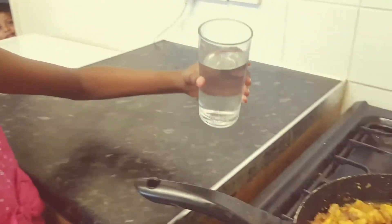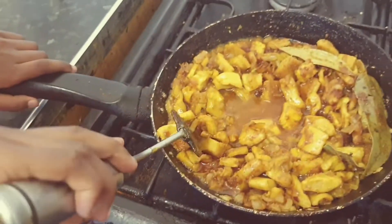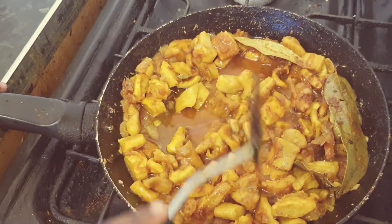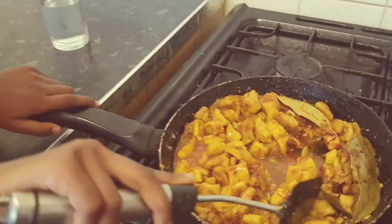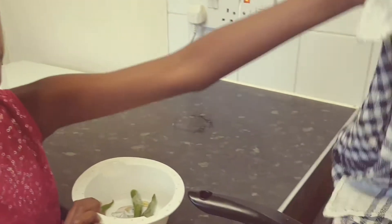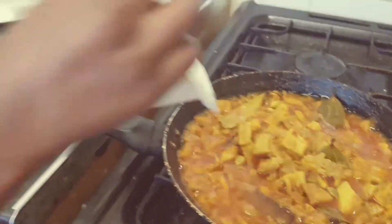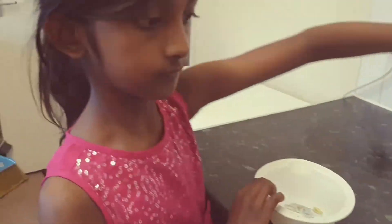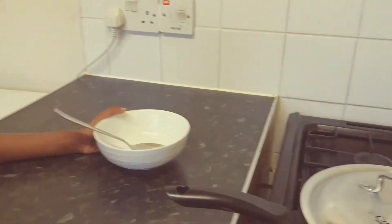I'm going to add water. I dropped the spoon. I'll put some green chili and my cow stomach is almost done.